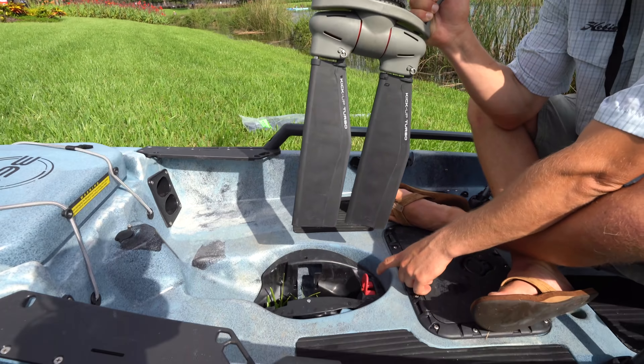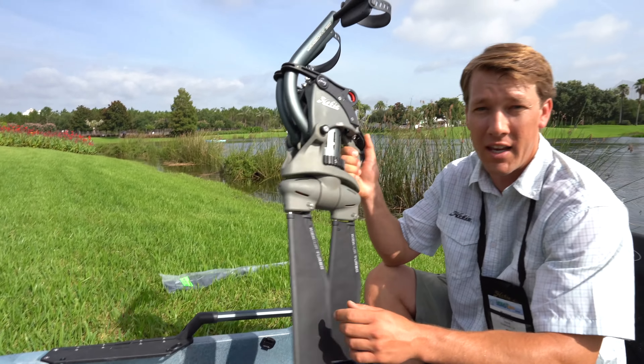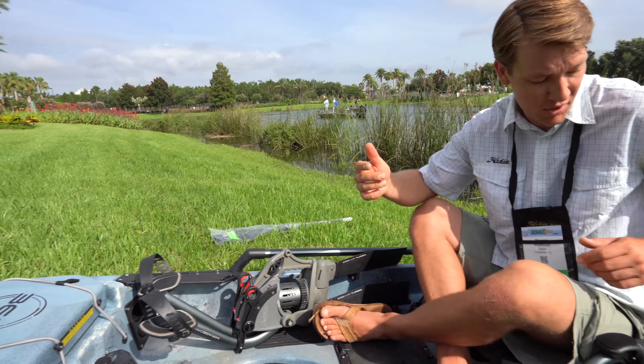There's just one lever, so if you want to release it, you just pop that and pull your drive out. The drive weighs nine and a half pounds — it's lightweight. It'll fit away nicely into the back of your truck or whatever.